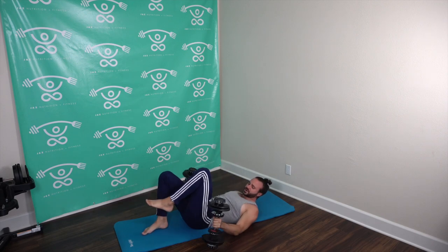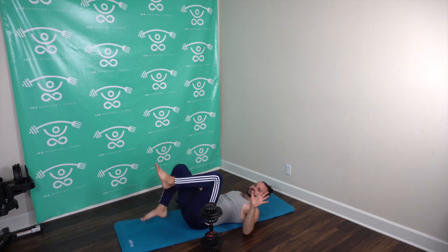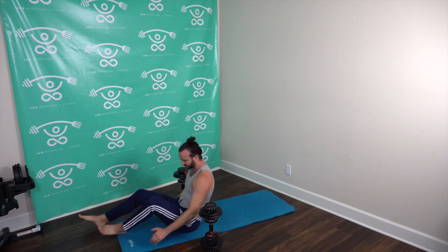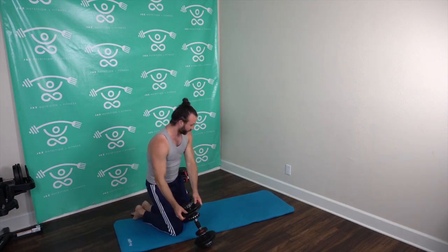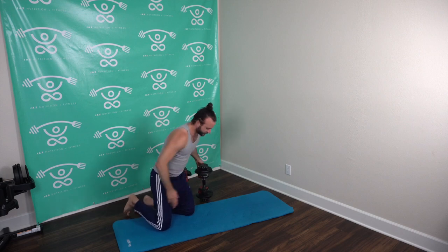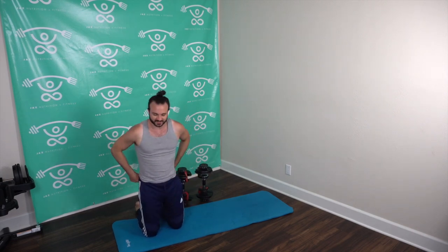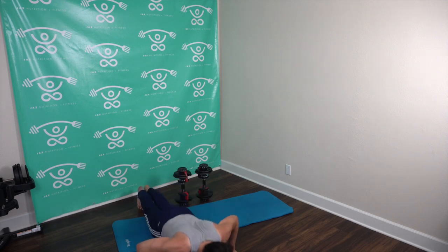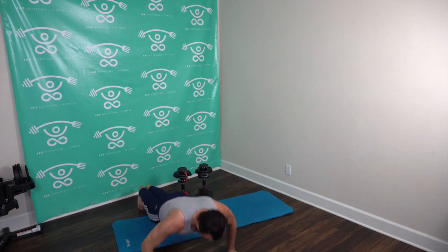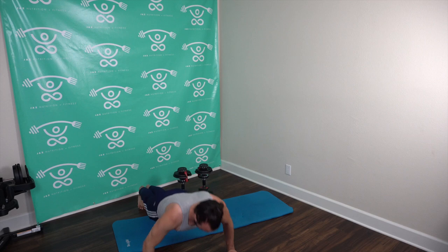And rest! Put those weights down. Five push-ups team — throwing a curveball here. Come on up, knees down if you need to, knees up if you're feeling saucy. Here we go, just give me five — three, two, one, and go! And rest — once you hit those five, take your time coming back up. We got the fishies!